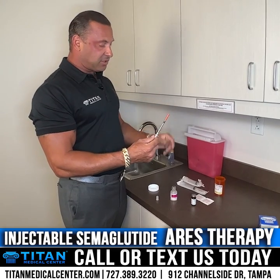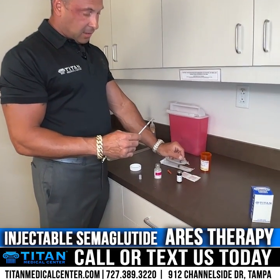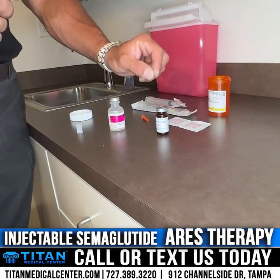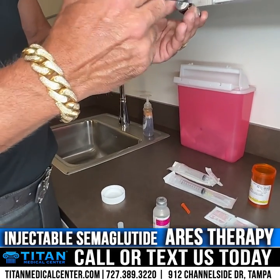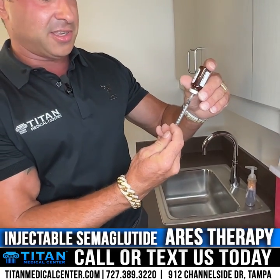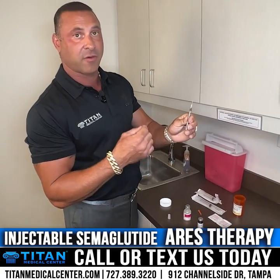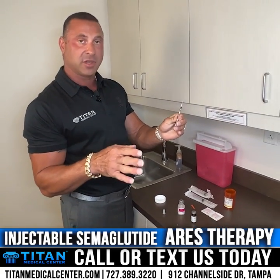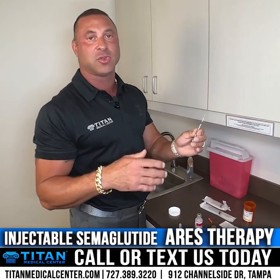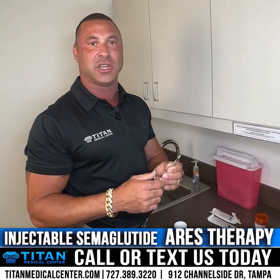Unless prescribed differently by your medical provider, 10 units is the standard starting point at Titan Medical Center for semaglutide. Once you've disinfected the tops of both bottles — the medication vial and the bacteriostatic water — you can pull from the medication right in the center of the stopper. Ten units is how much you'll inject for your first dose. It's really important to pay attention to the directions on the amber vial and your prescription as you go forward.